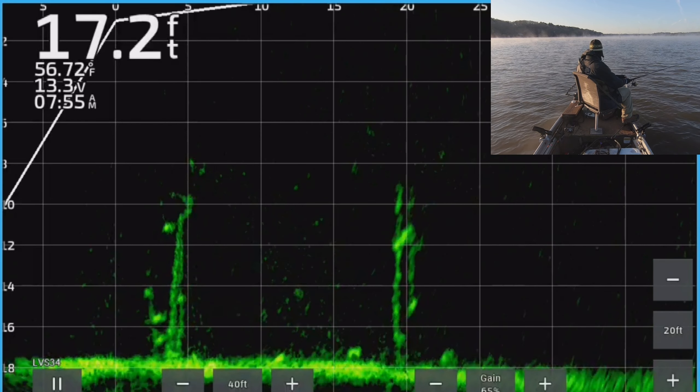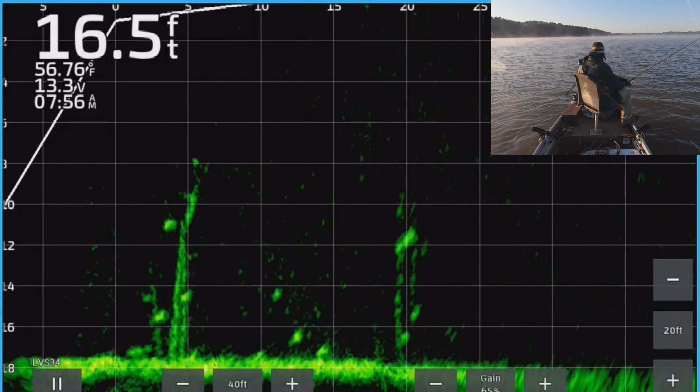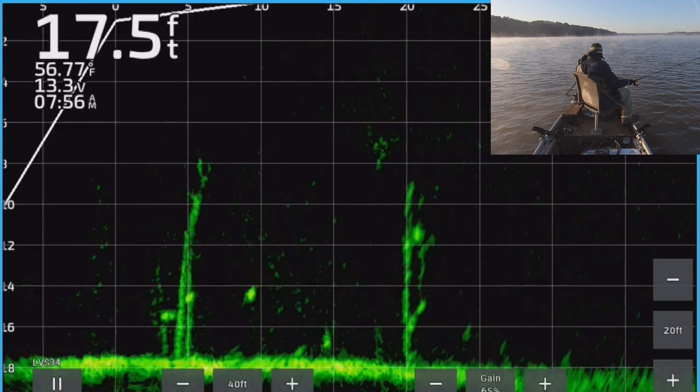Hey guys, thanks for coming fishing with me today and for watching. Let's go catch some. We're going to bring it up and then drop it way down — this is how you can get more time on the fish.